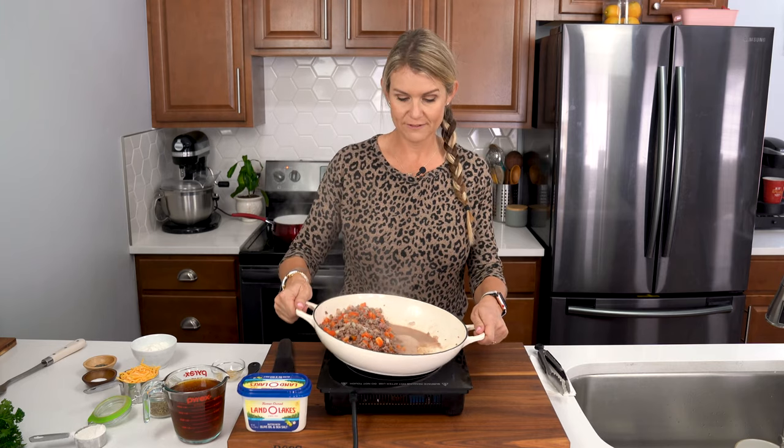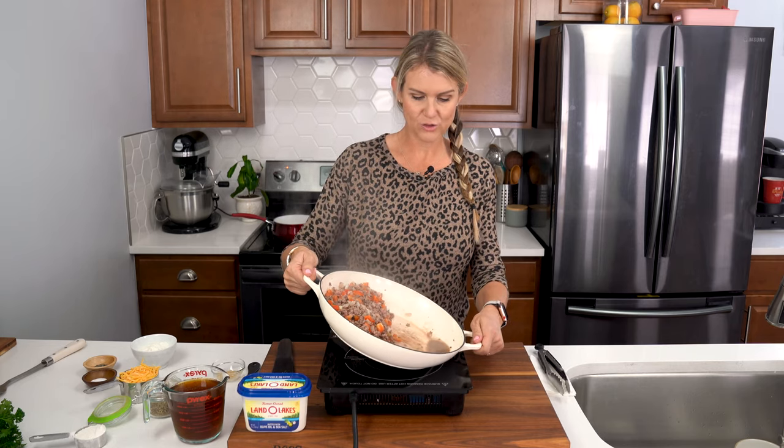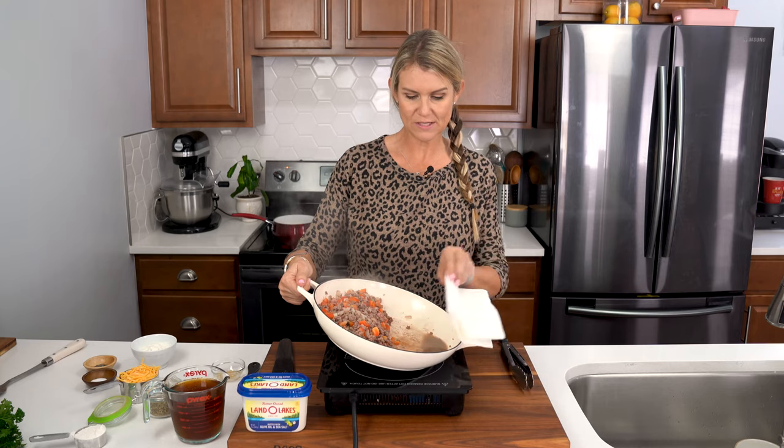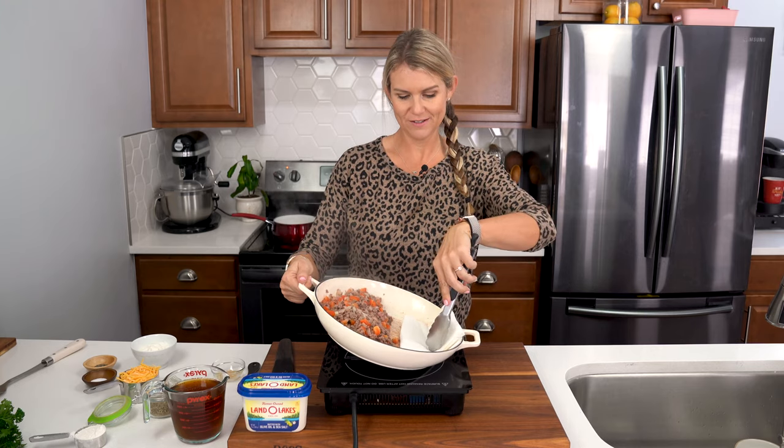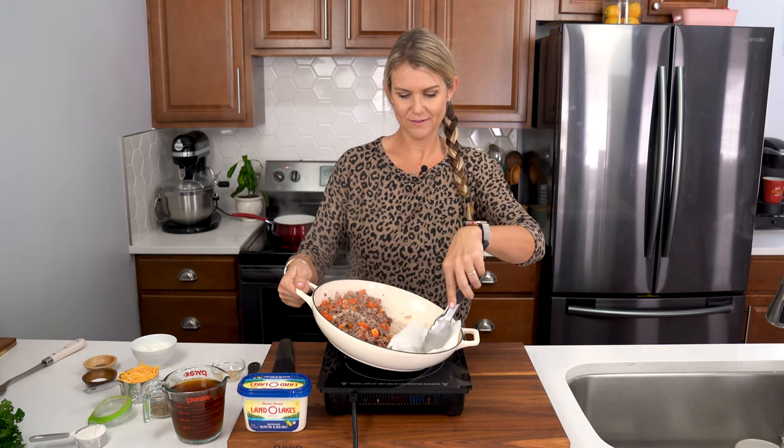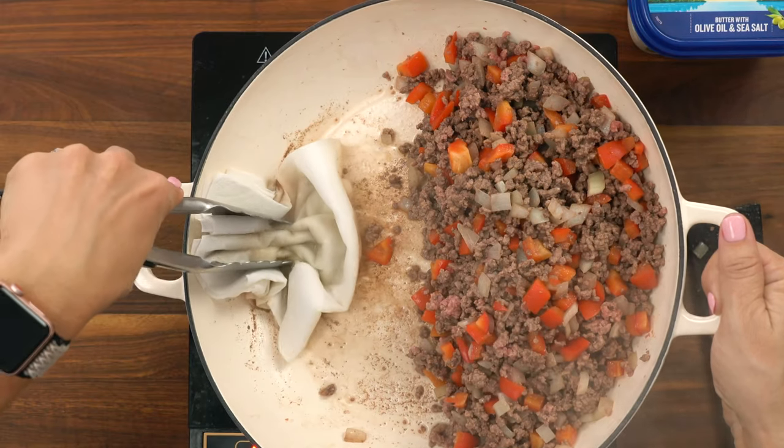Then I'll lift it up and let the fat drain to one side, and I'll grab some paper towels to let it soak up along with some tongs, and then I can just throw it straight into the garbage.